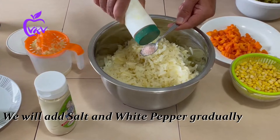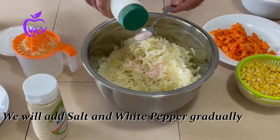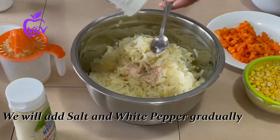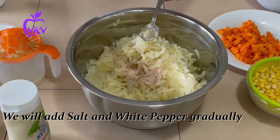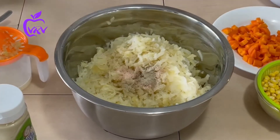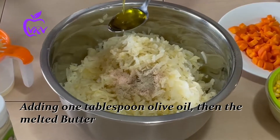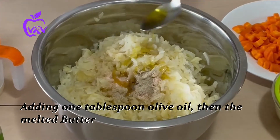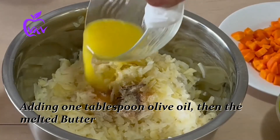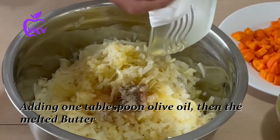We start to marinate our potatoes with salt and white pepper. We use white pepper because we don't want to change the color of our salad. Then we add one tablespoon of olive oil and the melted butter. We use these two types of oil to add a little richness.